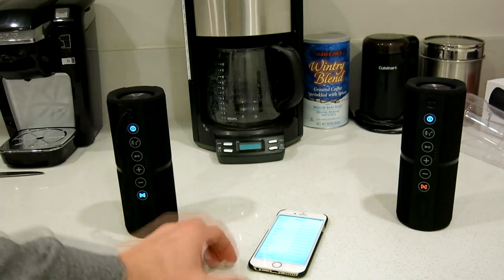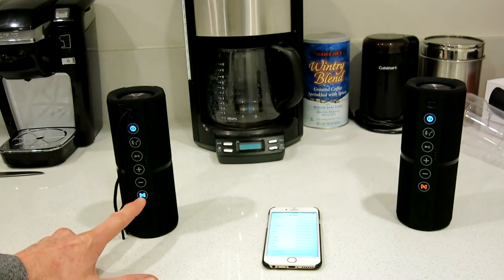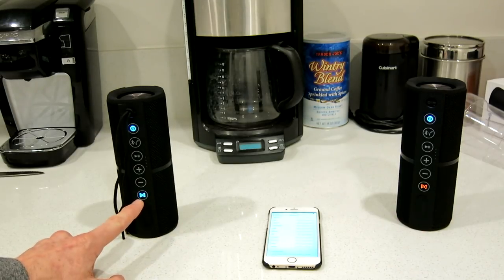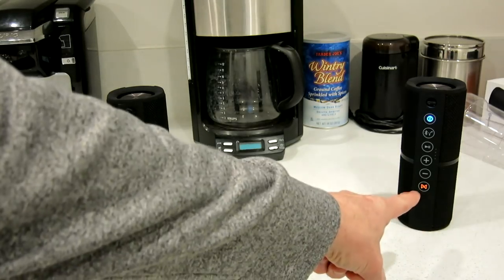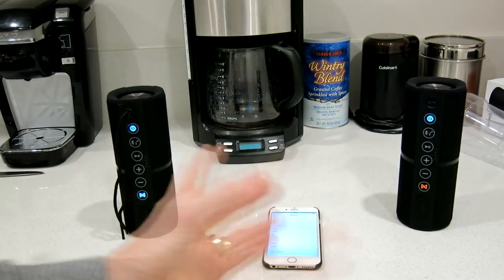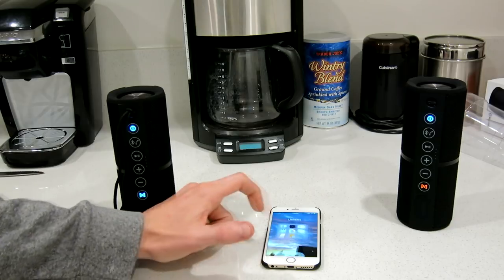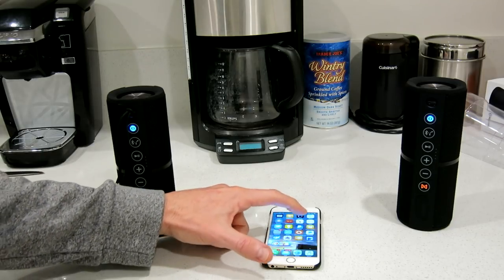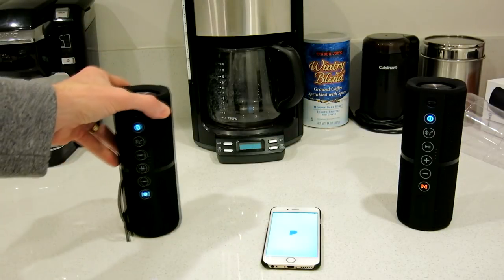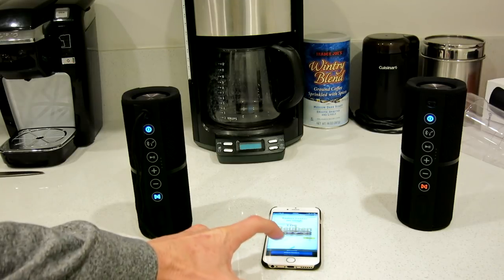I have it paired up to my iPhone — you can do this with Android as well. This button here is not an NFC symbol; you push it and it connects to both speakers. Blue is left and orange is right, though you might need to swap them — check your instruction manual. I'm going to go ahead and play some Pandora music — something with vocals and a little bit of beat. I can't play too much because of copyright, but I'll play some snippets.